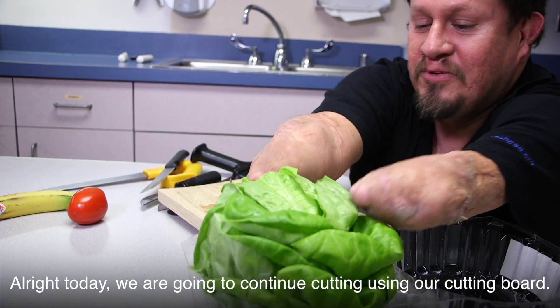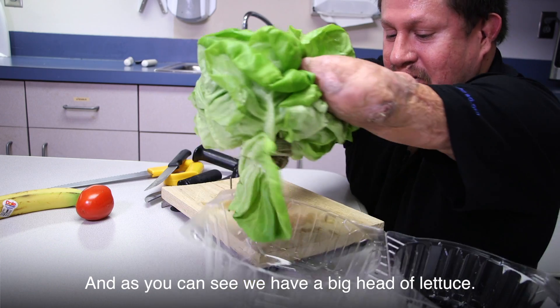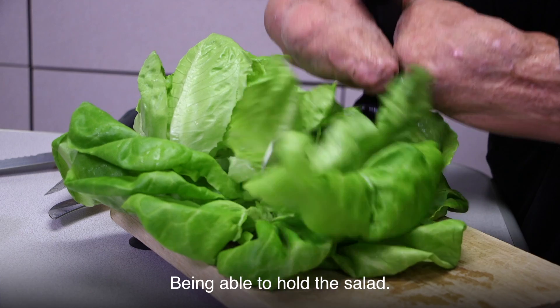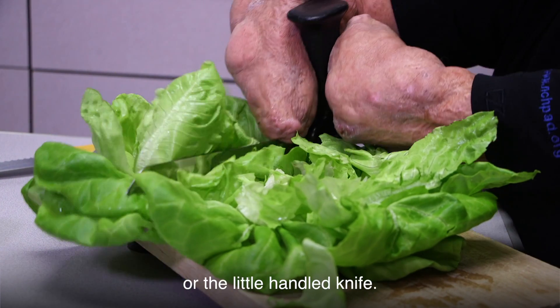Today we're going to continue cutting using our cutting board. As you can see, we have a big head of lettuce. The device will come into play as it's able to lock down, holding the salad. I have the option of the big handle knife or the little handle knife.